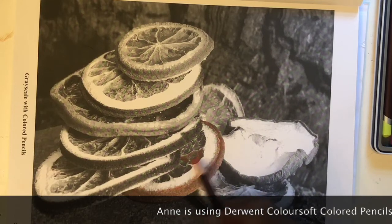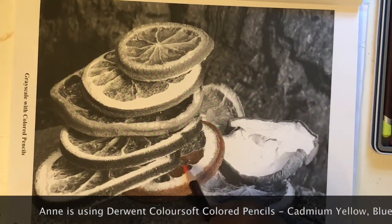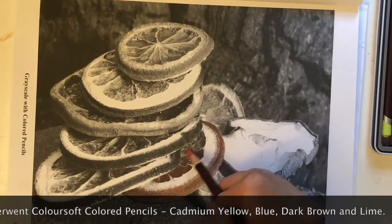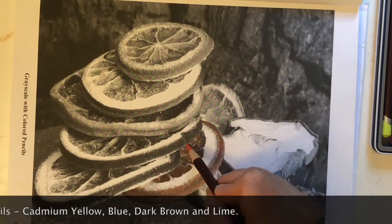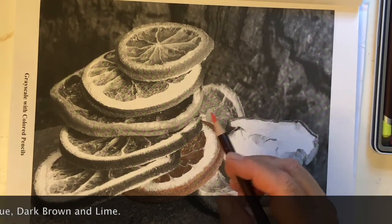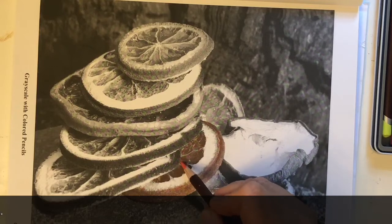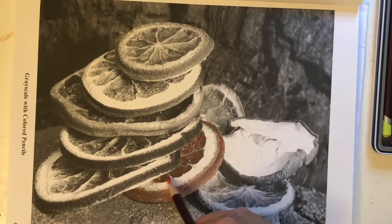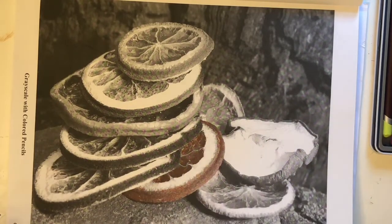It's a lot darker, but if I use the same pressure on each of these individual sections of the inside of the orange, not only will it still show the — the pith, it's called the pith — that'll still show. I love that part of the orange actually. Anybody else like that part? So we're just going to give it just that.